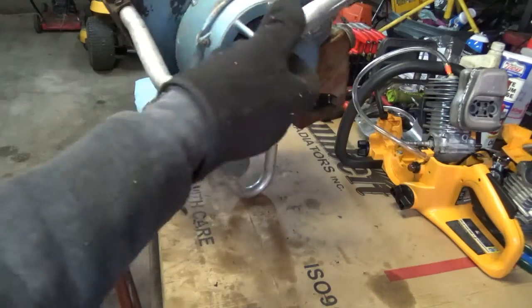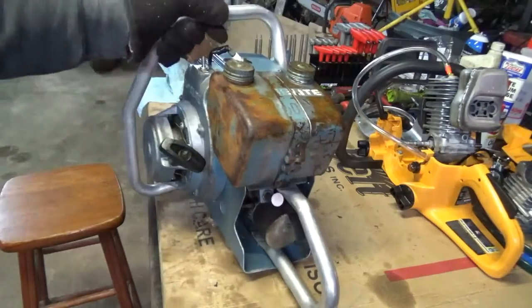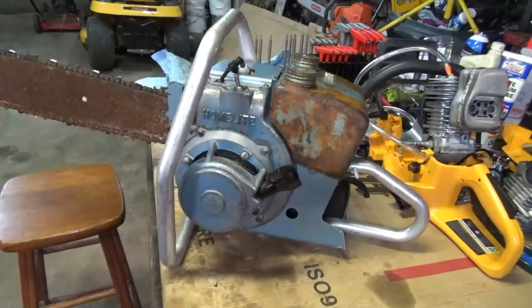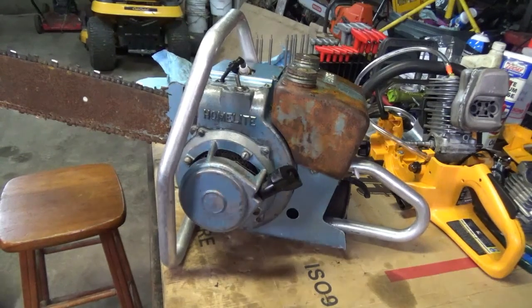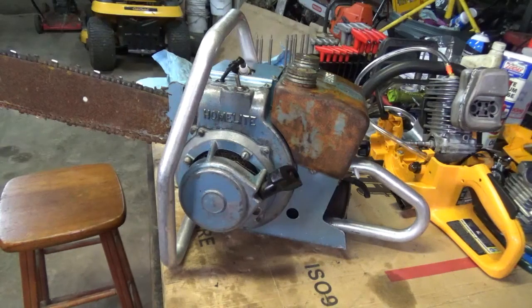For $31, I don't think I got hurt. Even if I cannot make it run, I'll take this thing completely apart and paint it all up, get it looking almost brand new, put some decals on it, and see if I can't talk the wife into letting me set it up on the fireplace mantel in the house. Hope you enjoyed — see you in the next video.